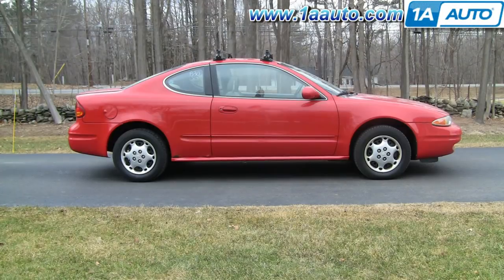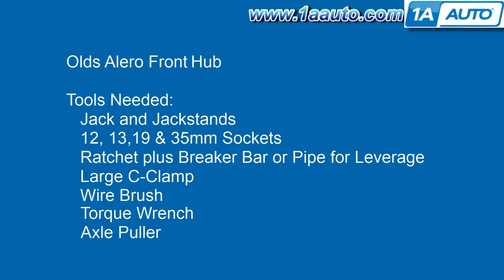In this video, we're going to show you how to replace a front hub on this 2000 Oldsmobile Alero. This is a two-door. Hub replacement is the same for any 99-04, two- or four-door. Tools you'll need are jack and jack stands, 12, 13, 19, and a 35-millimeter socket.